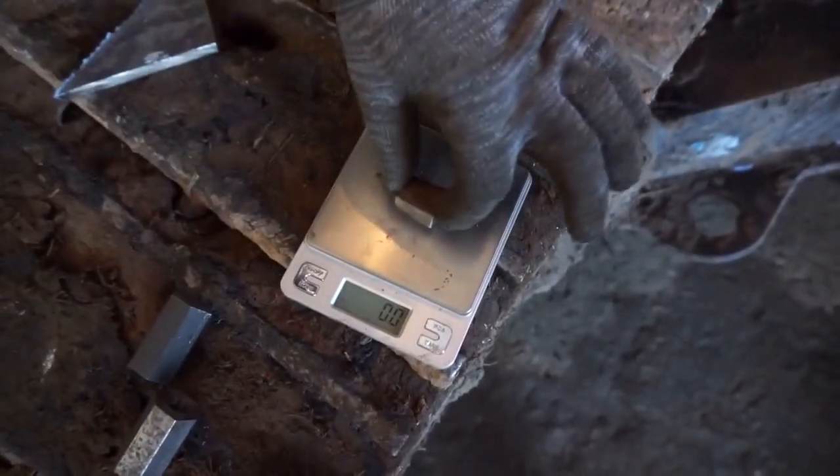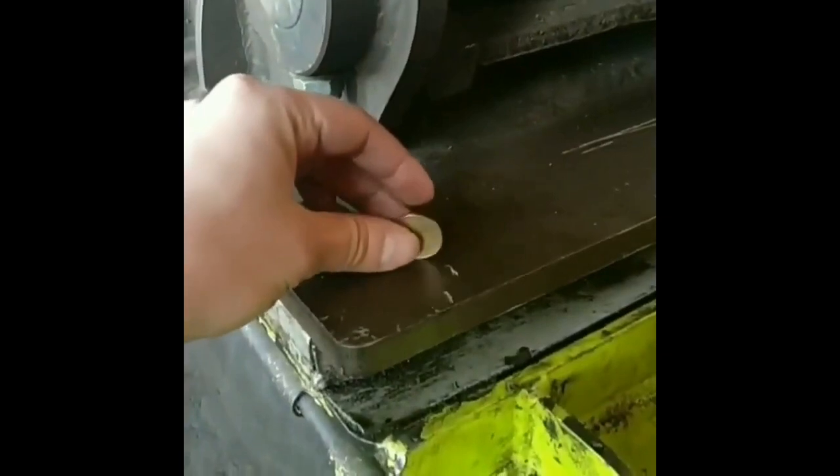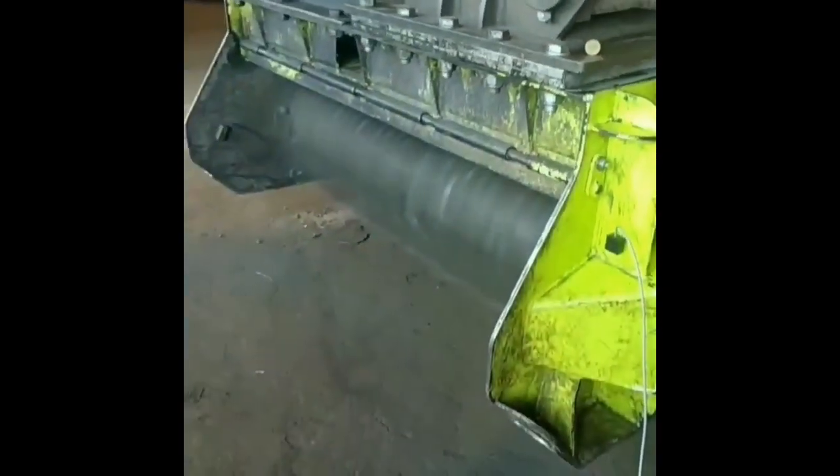If the software prompts you to add some more weight, add it and check the balance again. As you can see, balancing the mulcher is easy with the balance set. You can find more information as well as make an order on our website.